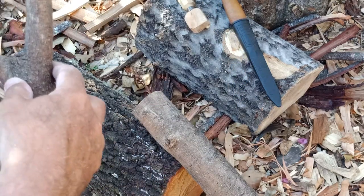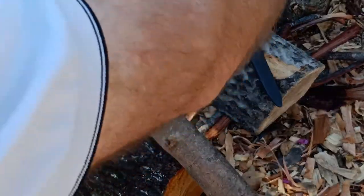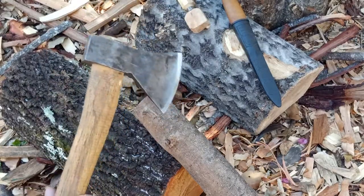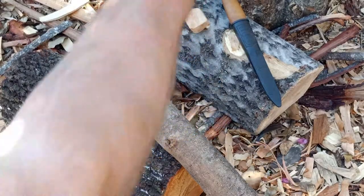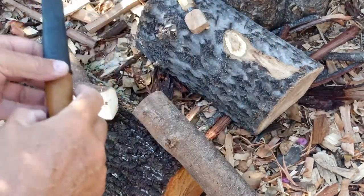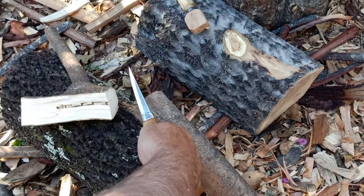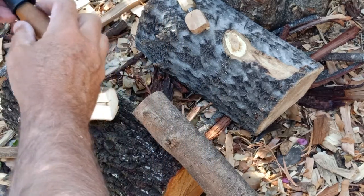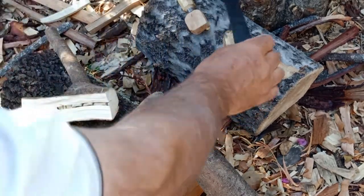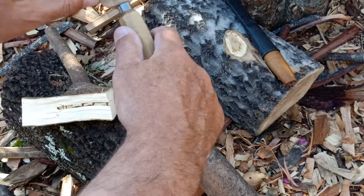So what have I used to do this? I've used a pruning saw, my trusty tomahawk — which is a little bit of a chunk out of it — my Mora sloid, and a 25mm knife.